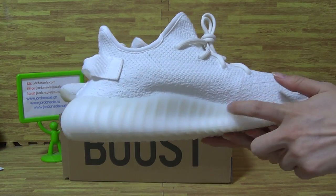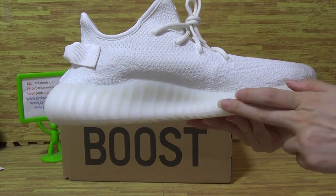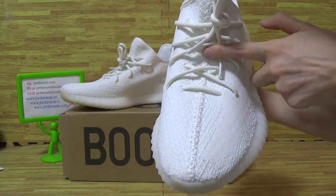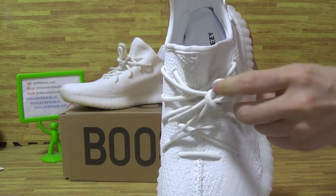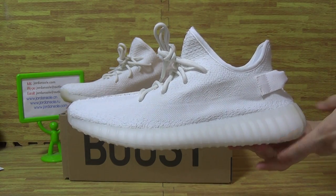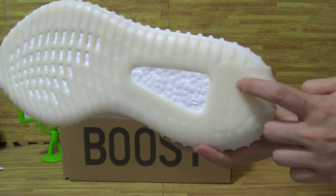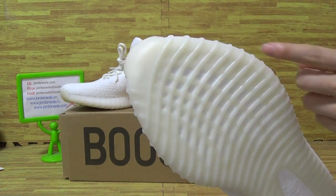Have a look at the shoes midsole. This is not a straight-up midsole, this kind of sole. And the shoes top box while stitching top to the top. Have a look at this side. The shoes also have the white boost. Have a look at the top box — Adidas.